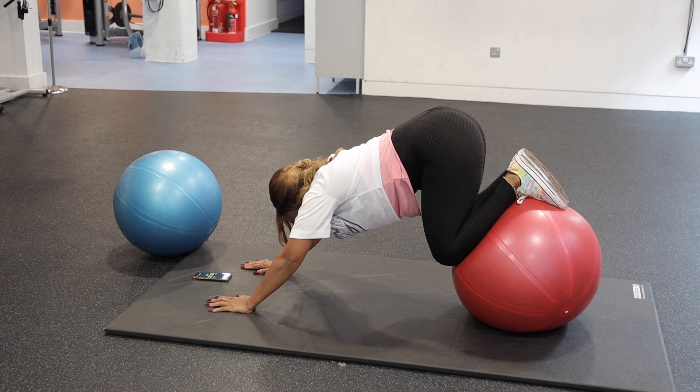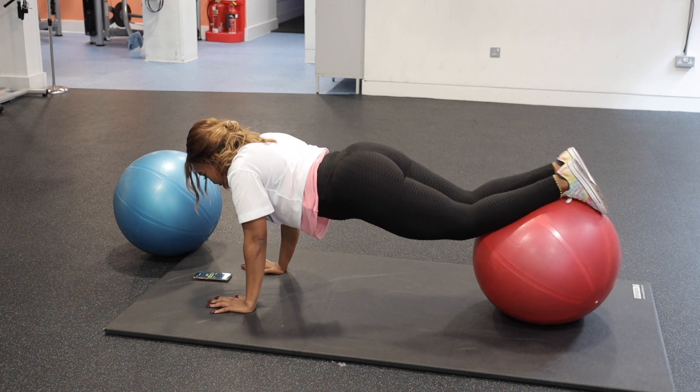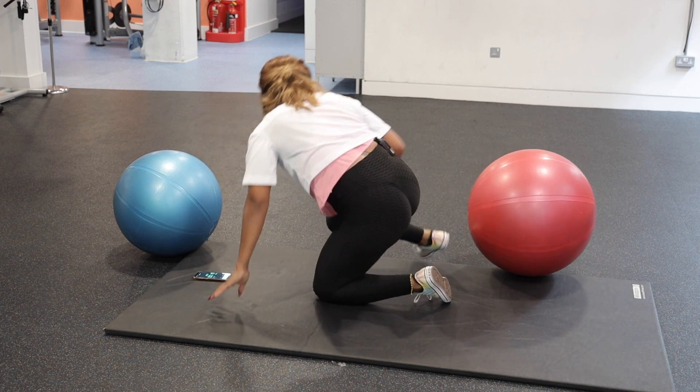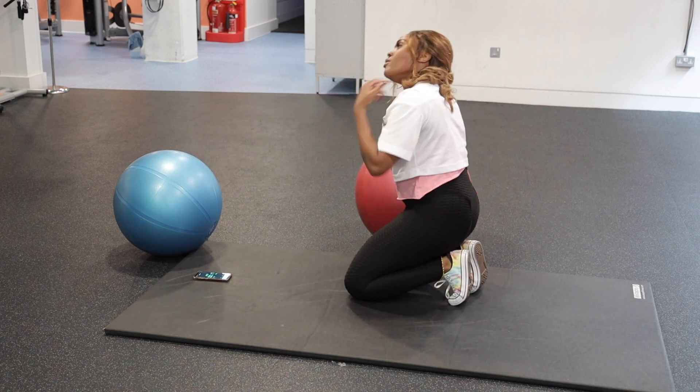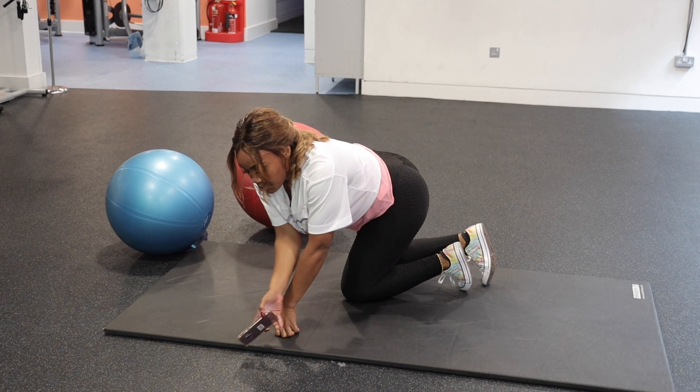Oh my God, I'm losing balance now. Let's start with that one. Let's do the reverse superman.